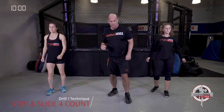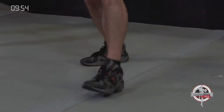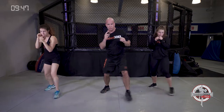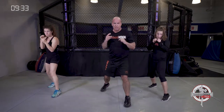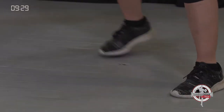Now we're doing our step and slide, four count — forward, back, left, and right. Keep those knees bent, light on your feet, it should be a good rhythm. This is the core footwork technique for boxing or kickboxing, pretty much any mixed martial art — wrestling, boxing, kickboxing, anything. Advance, retreat, left, and right. If my right foot is forward I'm going forward, back, right, left.